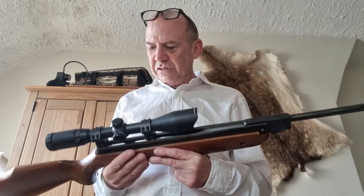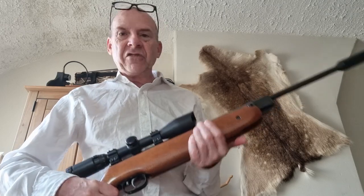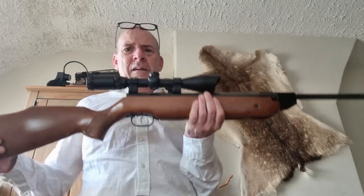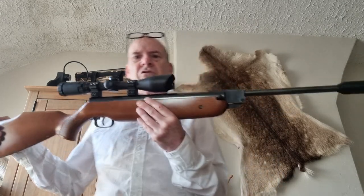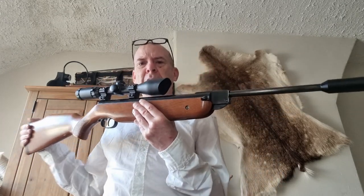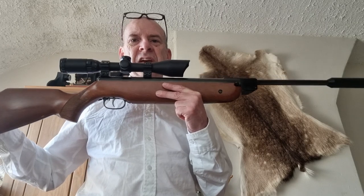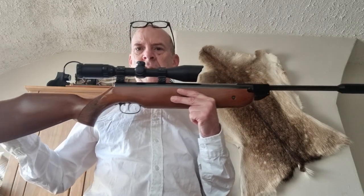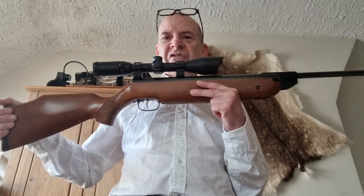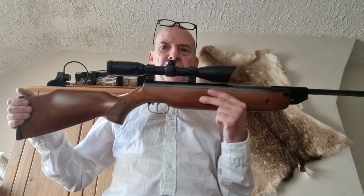And it shoots superbly. It's so smooth — a proper smooth action on it. Shooting about 11 and a half foot pounds depending on pellets obviously, but with the pellets it seems to prefer — I'm using H&Ns in this, field target trophies — it likes those. Very accurate with them. It's about 11 and a half foot pounds.